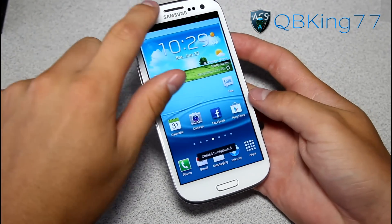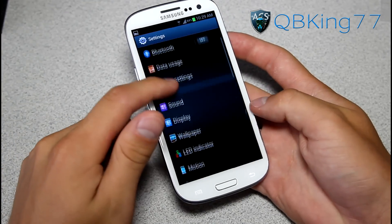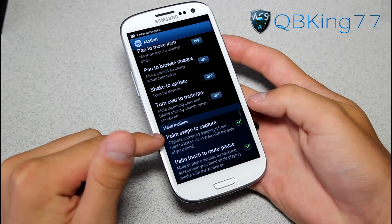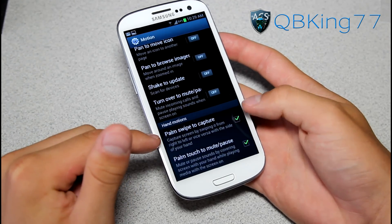There's actually also another way — you can go into Settings. Pop into your settings and then go into the Motion option. Scroll all the way down and you will see 'Palm swipe to capture.' Make sure it's checked right there.